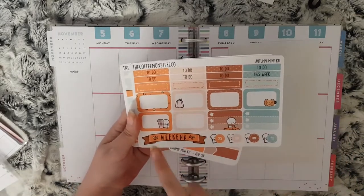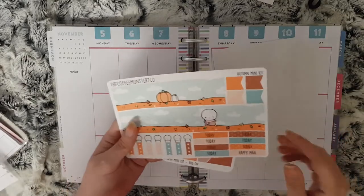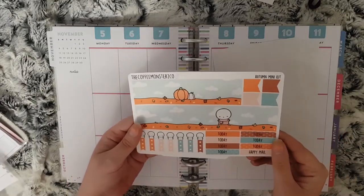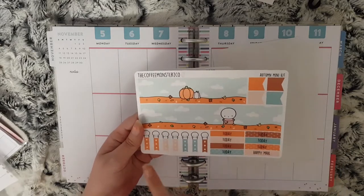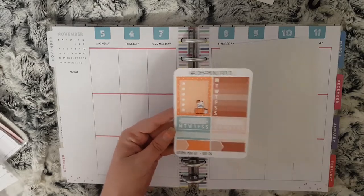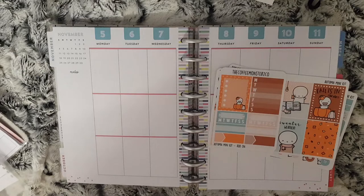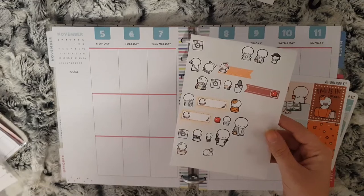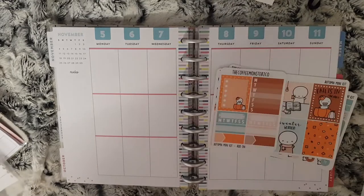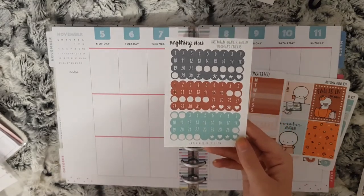The kit includes a sheet with boxes, a weekend banner, icons and headers, bottom washi, some headers, some flags, and some checklist flags. There is also an add-on sheet you could use for your sidebar. All the icons I'm going to use this week are going to be from Coffee Monsters Co.